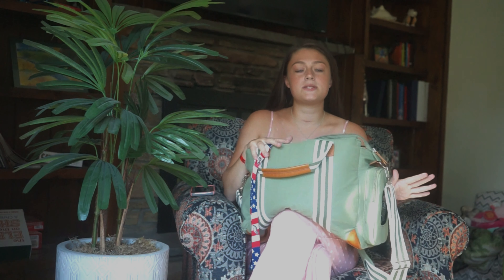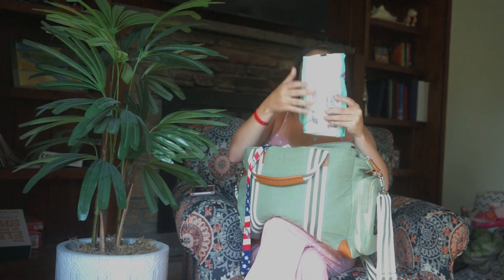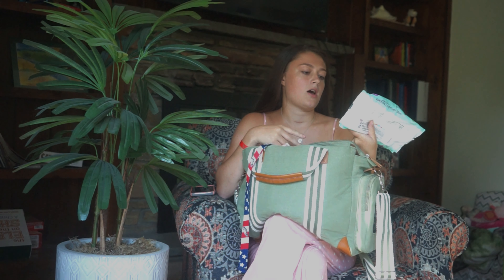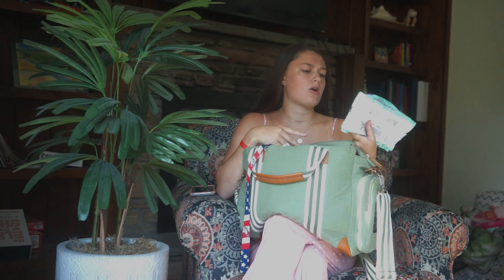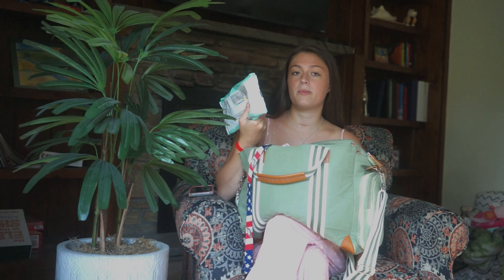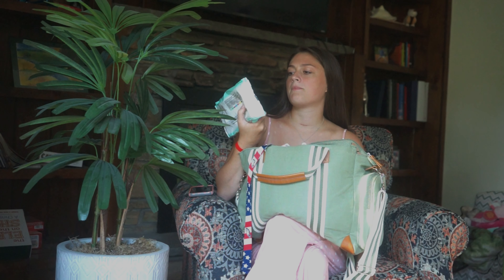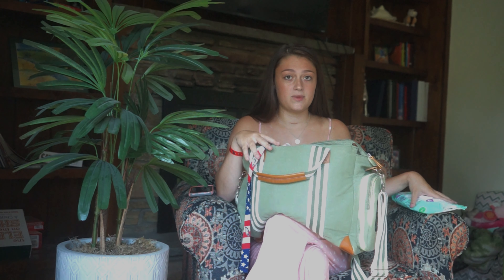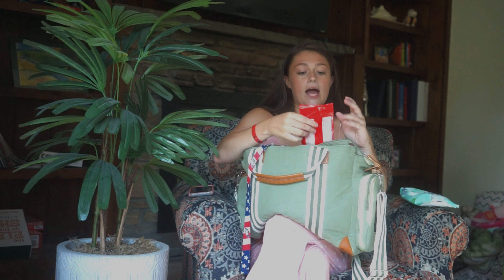For wipes, I keep a pack in here — this one's almost done. These are just the Parents Choice regular ones, which I don't really like, I'm just trying to get rid of them. The Parents Choice sensitive ones with aloe are way better quality and I'm pretty sure they're the same price.